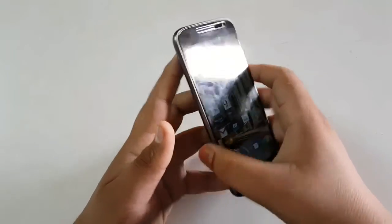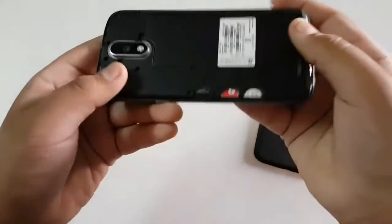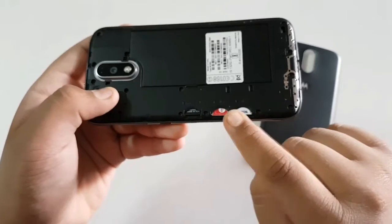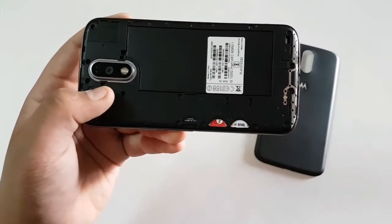Coming on to the inside of the phone, you can insert one micro SD card and two SIMs. The SIMs should be of micro size — not the standard one or the nano one.